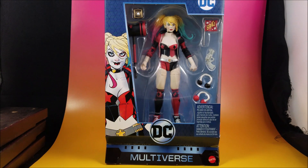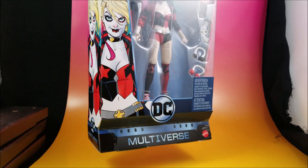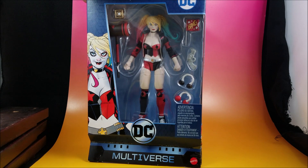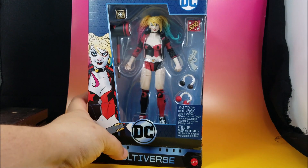I have not been much of a Mattel fan to be honest. The only figures I got were the Dark Knight Returns Batman and Superman, which were using the He-Man bodies, and I absolutely positively despised them. But I've been hearing that Mattel has been stepping up their game. I took a look at her and yeah, I had to get her.